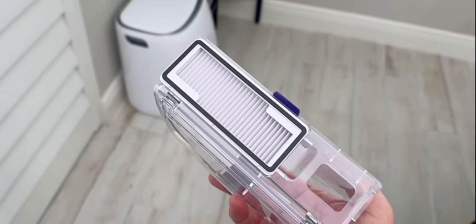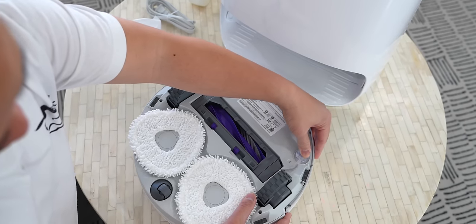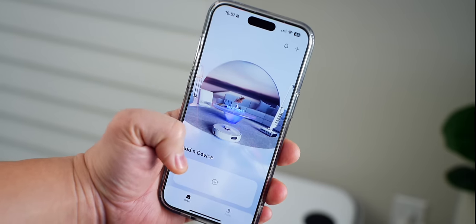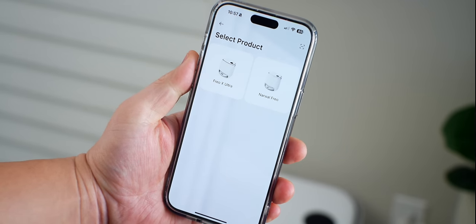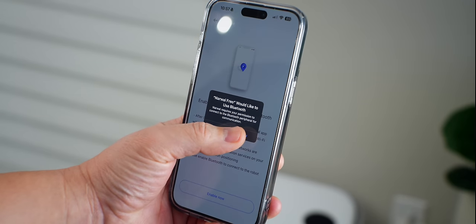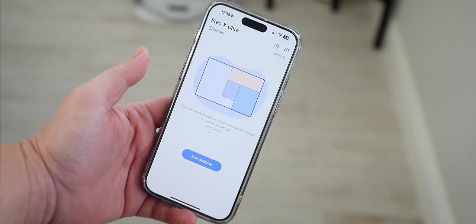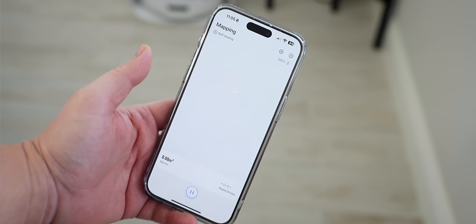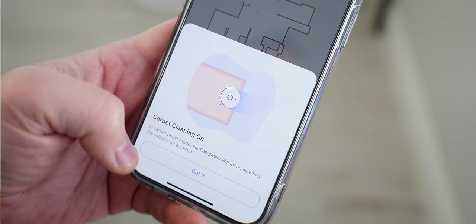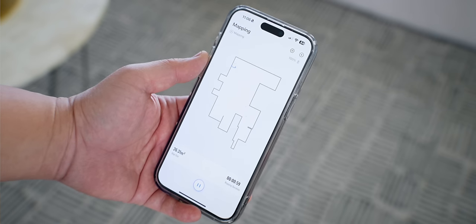I'm going to start with the self-contained dust processing solution first just to try it out. Before you start, pop in the side brushes and follow the colors to place them in the right slots. Setup is extremely easy — just download the Narwhal Freo app, the vacuum is detected via Bluetooth for initial pairing, add your network credentials, and you're ready to start mapping. Hit the button and you get a series of questions like if you have stairs, carpet, or a pet, so it can map safely and efficiently. It didn't take very long, and it was fun to watch the map populate in real time.